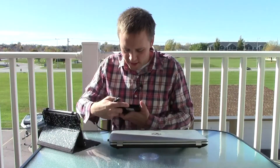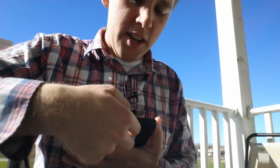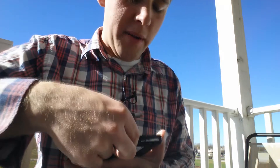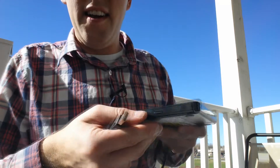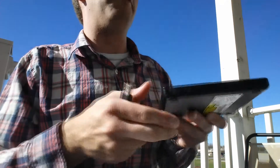You're able to open it up just like this. Since I actually don't have power to it right now, I can't open it, but basically you'll just click this little button on here, open up the drive, put in a disc, and then just push the drive closed again.